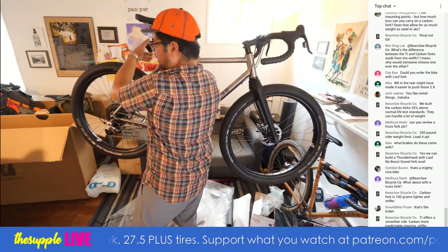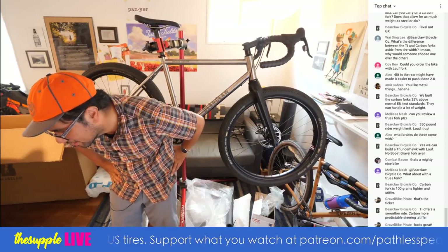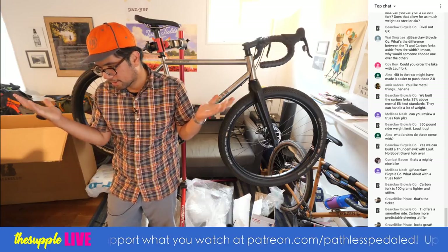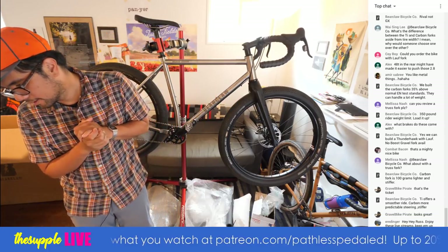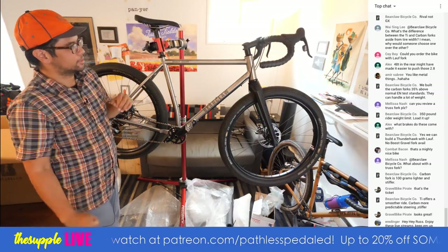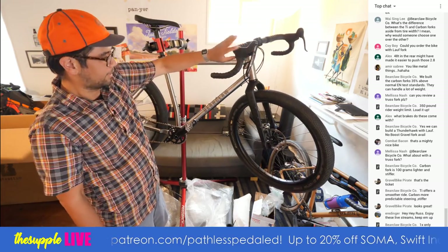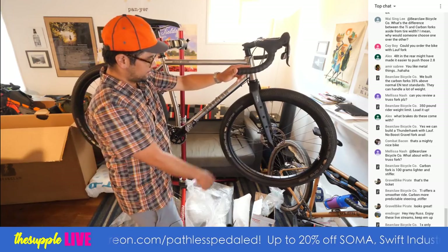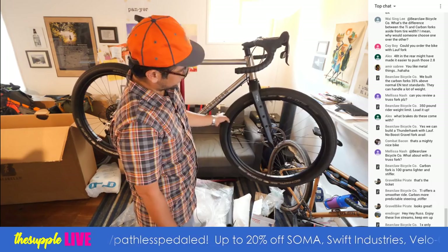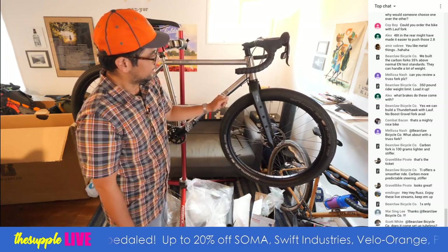Without air, because that was important to someone. Carbon fork is 100 grams lighter and stiffer. SRAM Rival one by, cable actuated. TRP brakes. Velocity hub, velocity dually rim. Schwalbe G1 2.8 tires. Carbon fork with three-pack mount. Doesn't appear to have eyelets down here, so probably can't run a front low rider rack. It does have something at the crown, so could potentially put a fender.